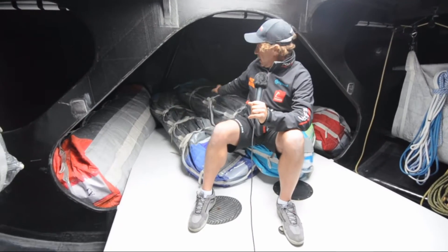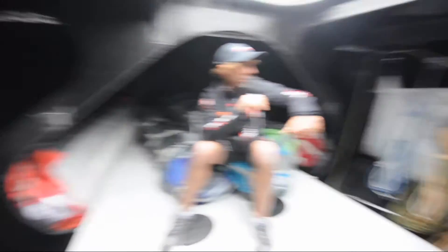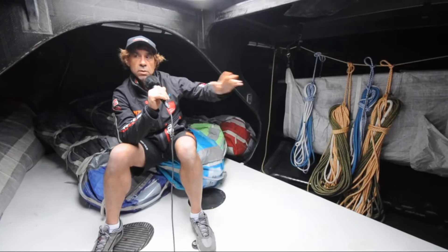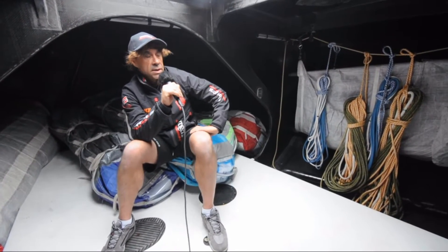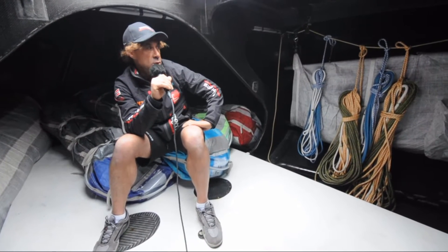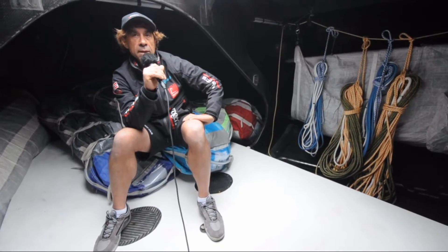Here we have almost all the sails, and this is the area we call the stacking place. We try to put everything on one side or the other. Each sail is between 70 and 90 kilos, so we try to put everything on one side to have more stability on the boat.